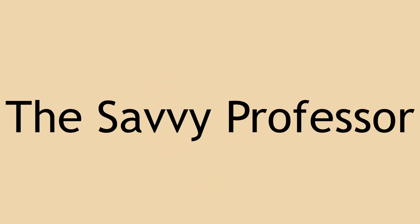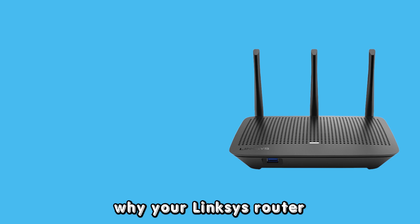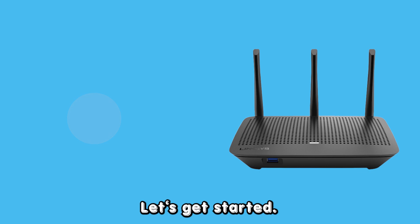Hey guys, this is Scott from The Savvy Professor. In today's video, we will talk about the reasons why your Linksys router internet is blinking orange and how to fix it. Let's get started.